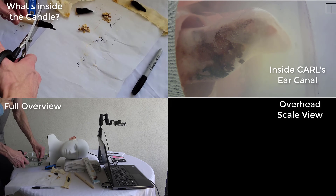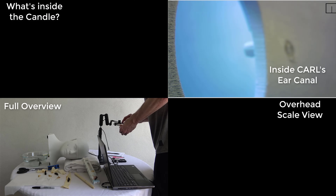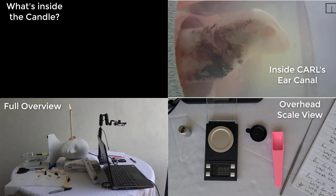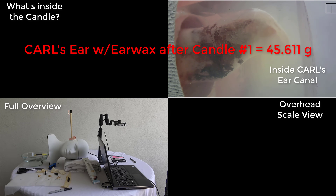After burning the first experimental candle, we could see an equivalent amount of wax left inside the candle as the control candle burned earlier in the experiment. We then re-weighed Carl's ear to see if the weight had reduced below 45.595 grams, which would indicate removal of some earwax. However, the weight after the first experimental candle was 45.611 grams, indicating no reduction in earwax.